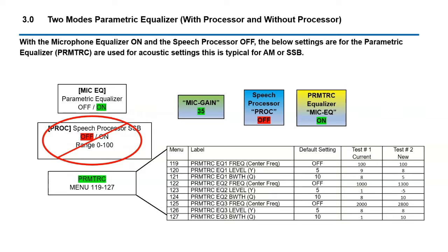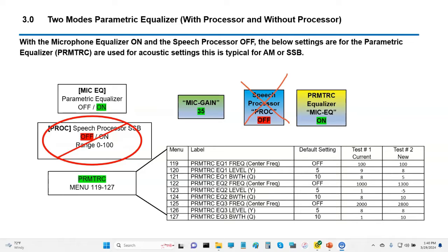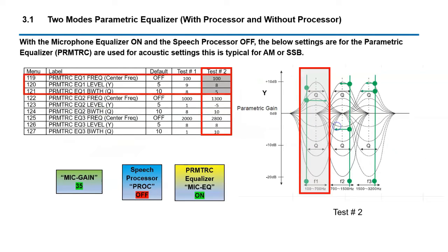The first parametric equalizer we'll talk about is settings 119 through 127. These are specific for the parametric equalizer that does not use the processor. In this mode we do not use the processor — typically these modes will be AM, and you can also do this in sideband with the processor turned off. It gives you a little bit richer, deeper audio. The processor gives you a little more condensed audio quality, so each one is kind of unique.